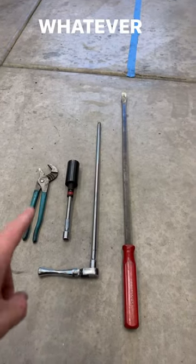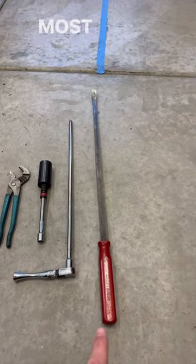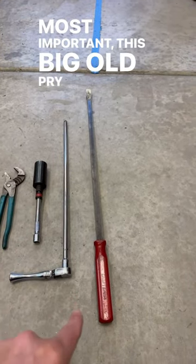You're gonna need a set of channel locks, whatever size socket your nuts use, a long extension, and the most important — this big old pry bar.